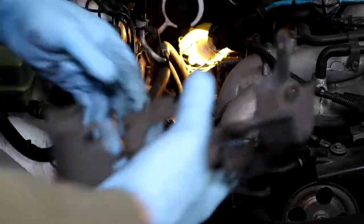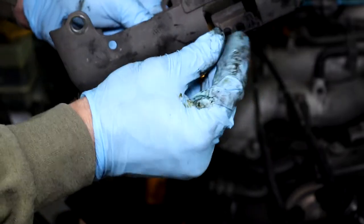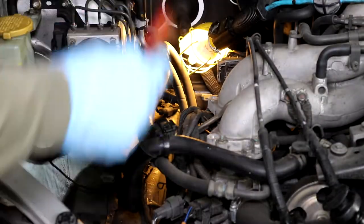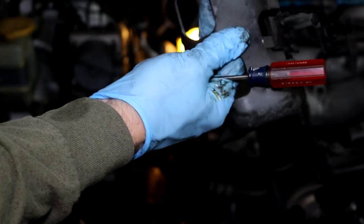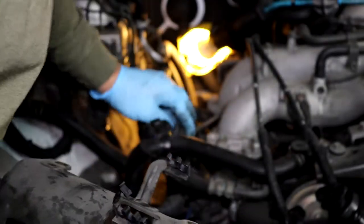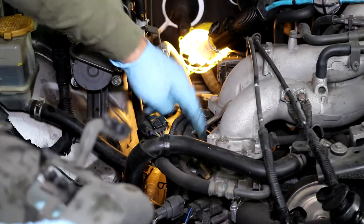Once I pulled the plug wires out — here are the plug wires right here — I was able to get the cover off. To take those plug wires out, there's a little connector here; you need a small flat-tip screwdriver to pop it out, then you can take those wires off. Now that I've got that cover off, I've got access to my injectors. I'm going to start taking this loose — there are a couple connectors under here — and get that injector rail off.